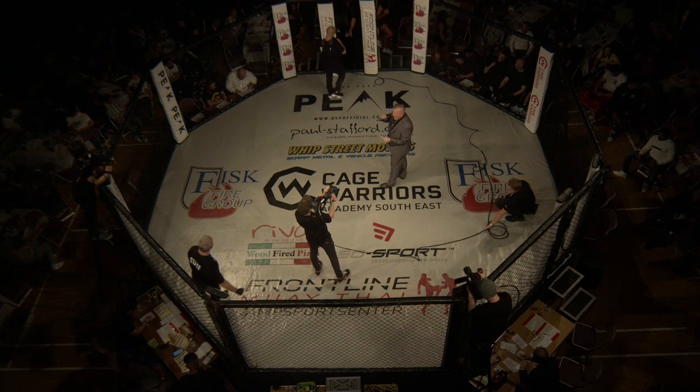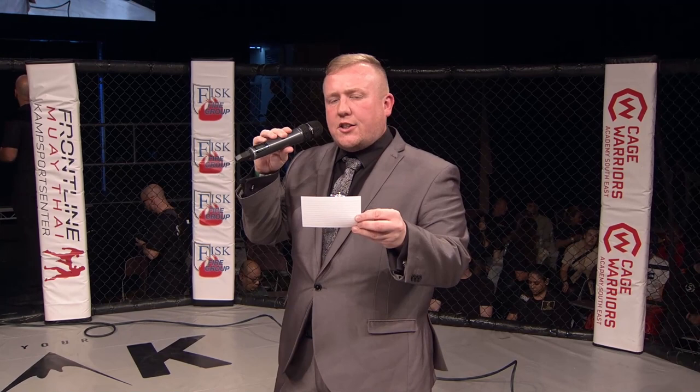Ladies and gentlemen, Cage Warriors Academy presents three free-minute rounds for the Amateur Light Heavyweight Championships. Please welcome firstly in the blue corner, weighing in at 205 pounds, from Molina, Gulaga Pornhainar-san.